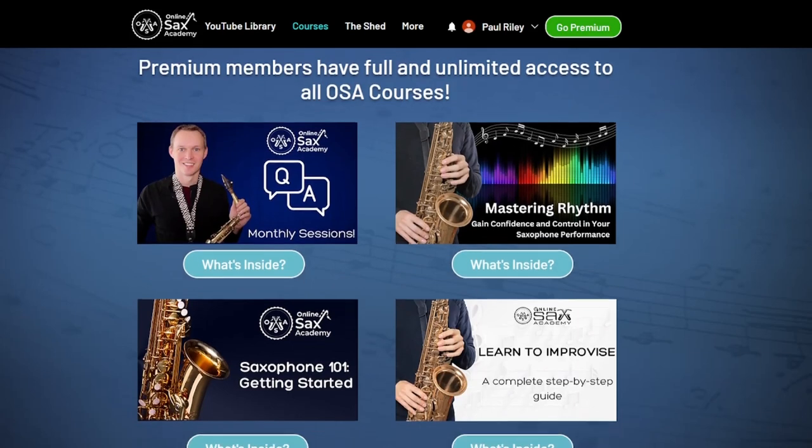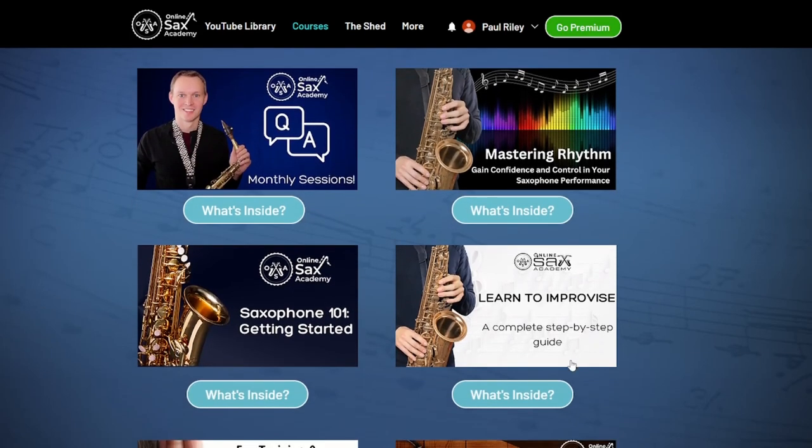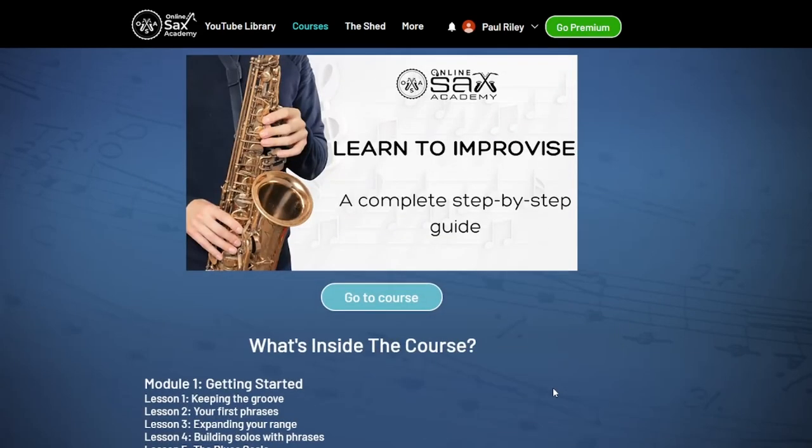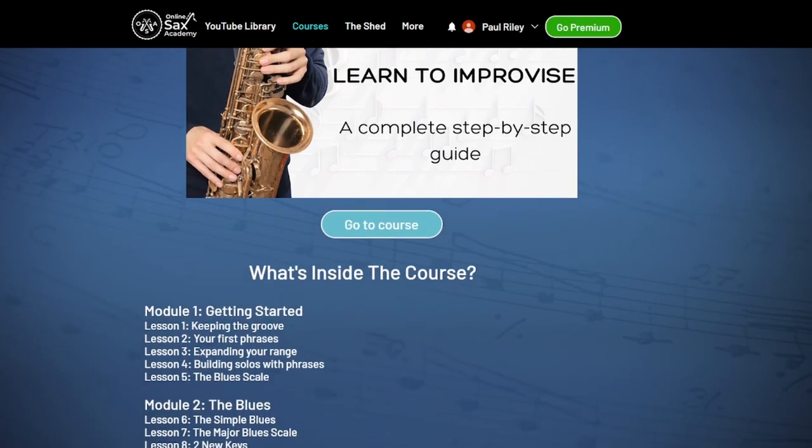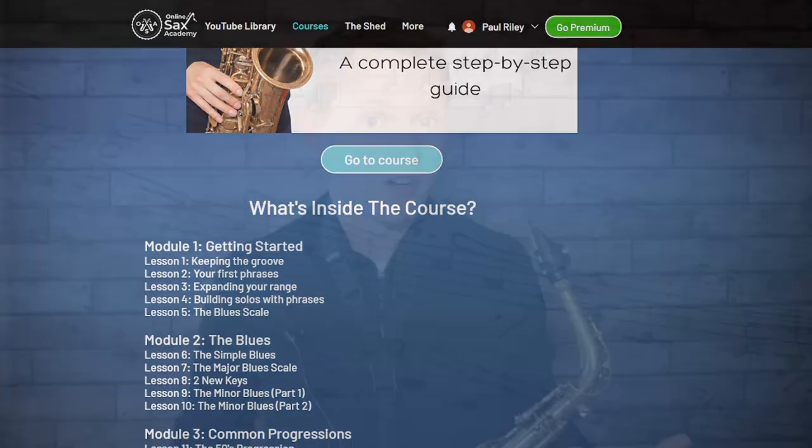If you'd like to start learning how to improvise, over at Online Sax Academy I have a learn-to-improvise course available for all premium members. This course steps you through right from the very beginning, from the point of view of someone that's never improvised before, and as a premium member you'll have full access to this and all other courses on the site. It's always really important to listen to how the notes are being played, take it in small sections, and print out the chart so you can make annotations. So here's that advanced version.